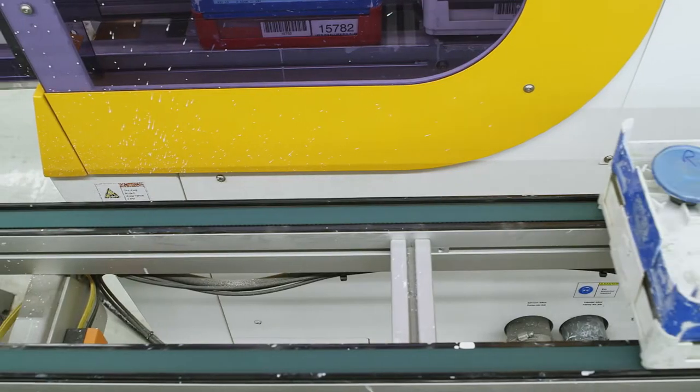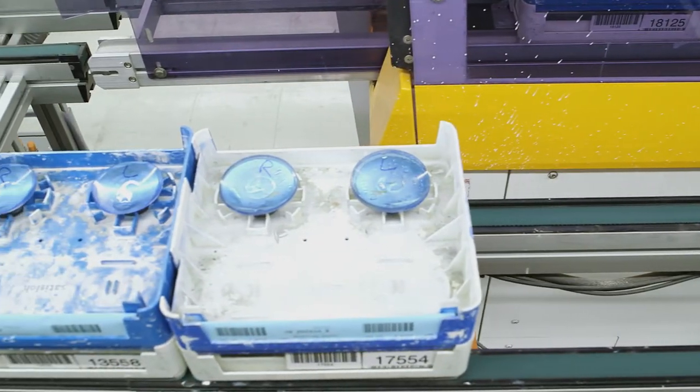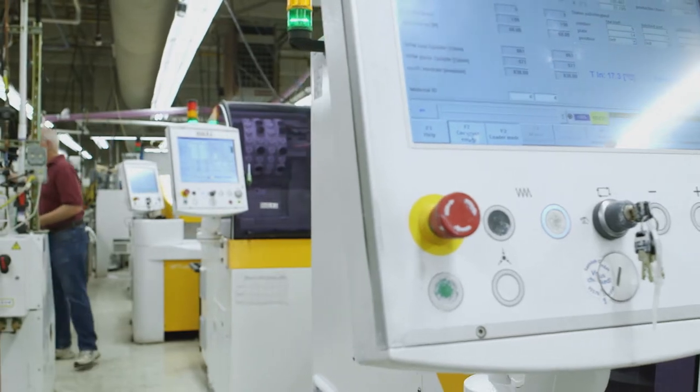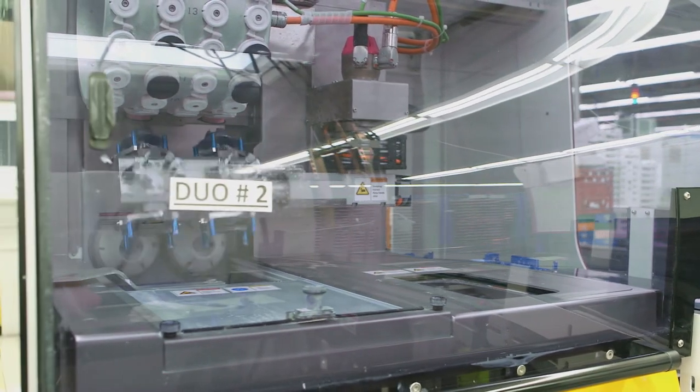After your prescription has been generated into the lens blank, the surface is left rough and has a frosted appearance. The Duoflex polisher returns each lens to pristine condition. Using cutting-edge robotic technology, the Duoflex chooses a unique polishing pad for each lens.